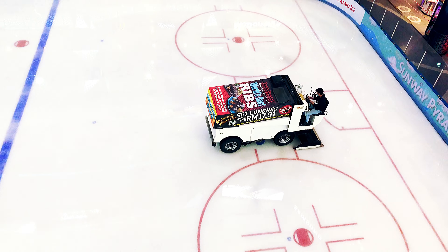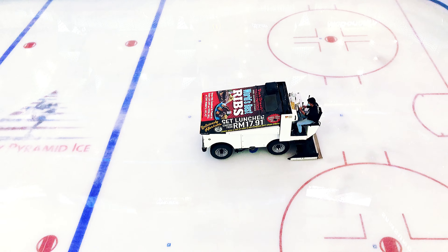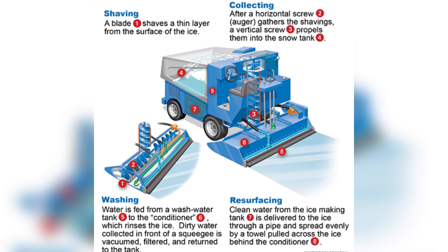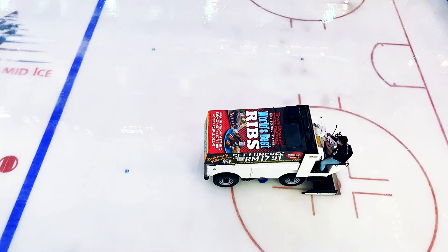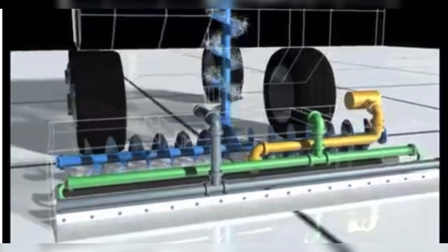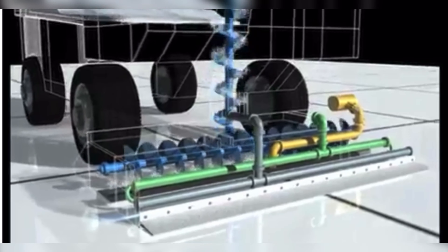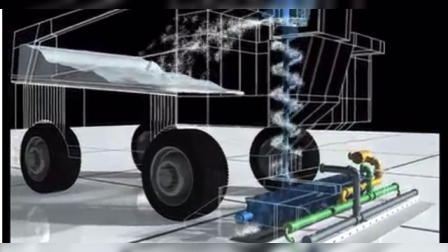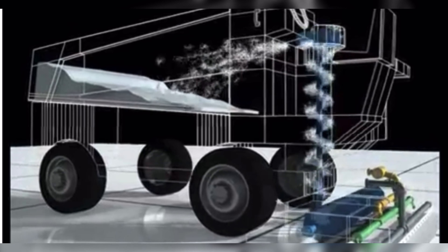Now that we know a little history of the Zamboni, how does it work? Let me show you. On this diagram, you'll see four processes: shaving, collecting, washing, and resurfacing. A thin layer of ice will be shaved and the auger will collect and fill up in the tank. From the tank, dirty water will be separated and filtered, then added with clean water.